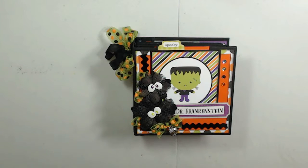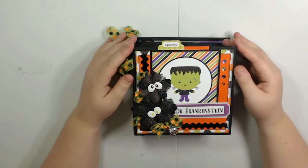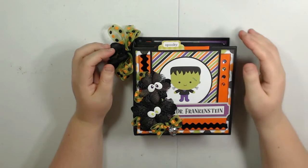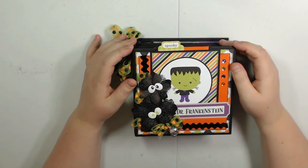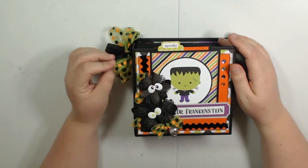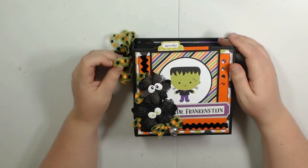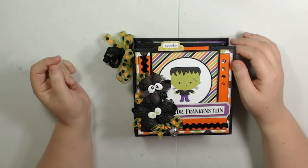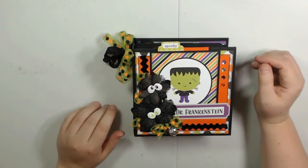Hello, everyone. This is Lori with LM's Crafty Creations. I am here today to share with you the most adorable mini-album. This mini-album is a design team project for CountryCraftCreations.com. It's made with the papers from the September Craftology box — these papers are not available in the store, you can only get them in the Craftology boxes. The paper line I used is Doodlebug Design's Booze and Brewze. It is so cute.